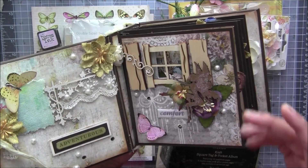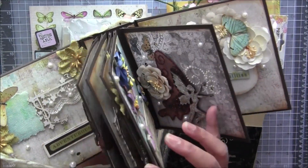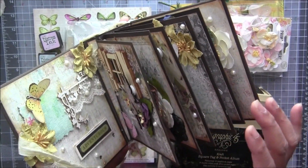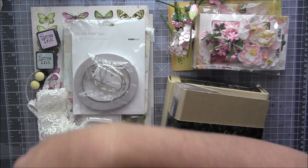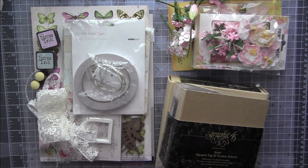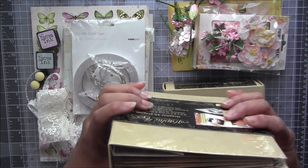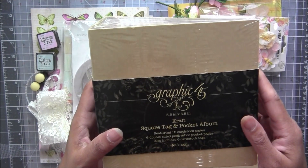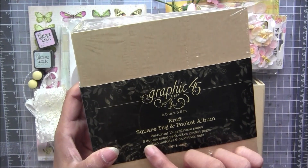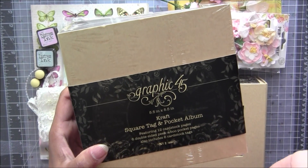This album is not that functional for your pictures or journaling. It's just an album you go through and enjoy the beauties, but you cannot use it as a picture album. So what I came up with — and that's what took so long to create this kit — is I got this album for you. This album has so many pages; it's a 5.5-inch album in kraft color, with six double-sided peekaboo pockets inside and 12 cardstock pages.